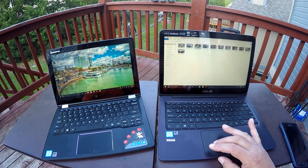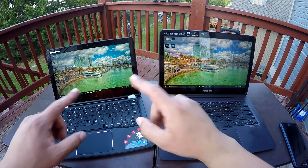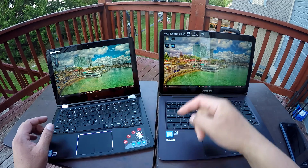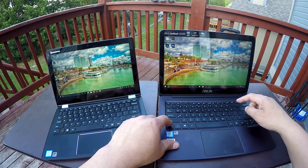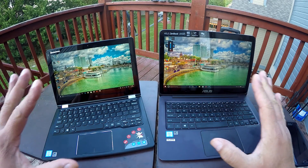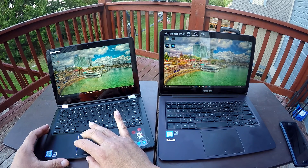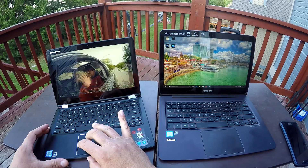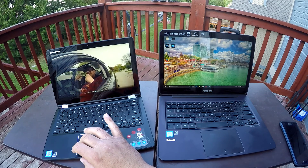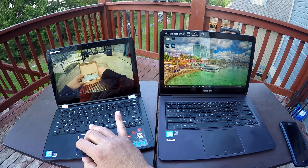Excellent quality. Here's another 1080p video. I'm going to turn the brightness on both to maximum — that's 100% on the Yoga and 100% on the ASUS. Both have auto brightness turned on too. Here is another 1080p, 60-frames video on the Lenovo Yoga, and as you guys can see it opens the video right away — very, very good quality.